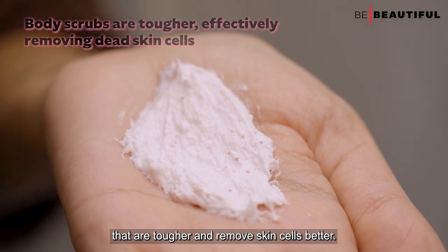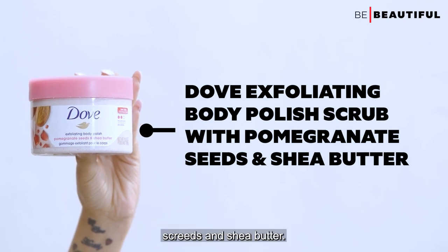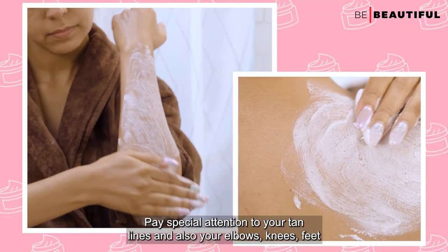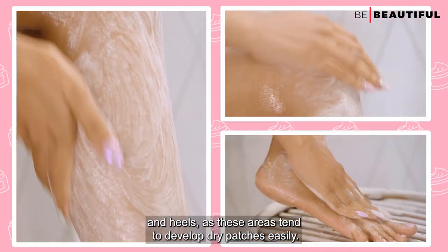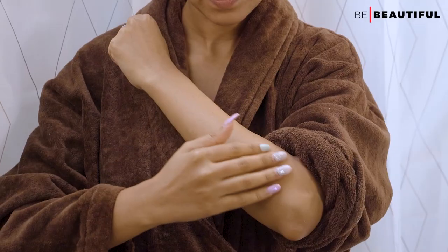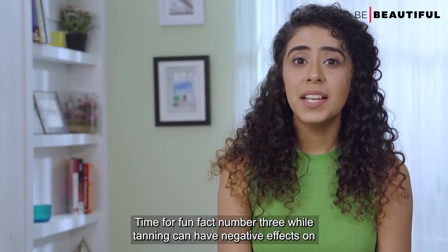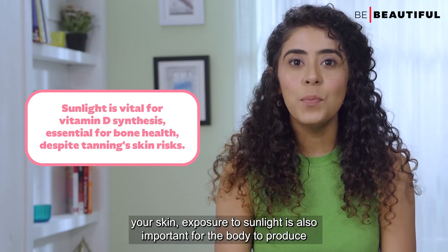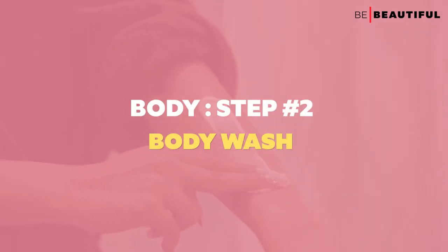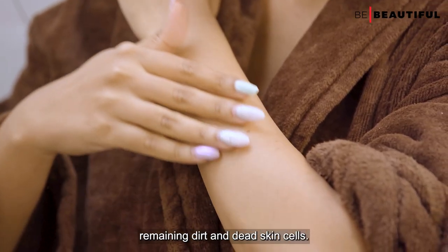My go-to body scrub is the Dove Exfoliating Polish Scrub with pomegranate seeds and shea butter. Scoop out a generous amount and massage it all over your wet skin, paying special attention to tan lines and areas like elbows, knees, feet, and heels, as these tend to develop dry patches easily. Once done, rinse it off. Fun fact number three: while tanning can have negative effects, exposure to sunlight is also important for the body to produce vitamin D, which is necessary for bone health.